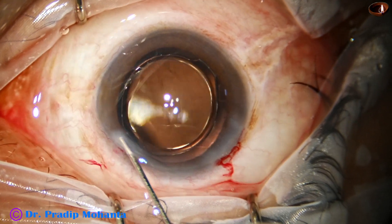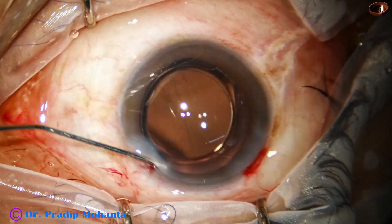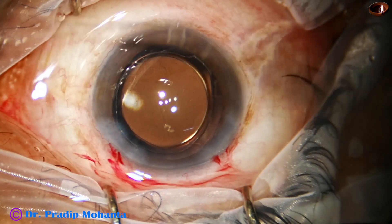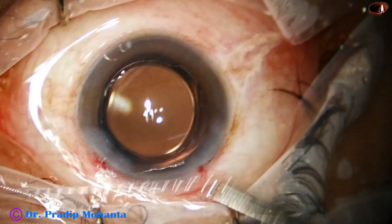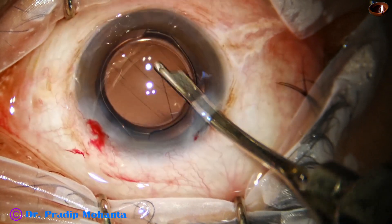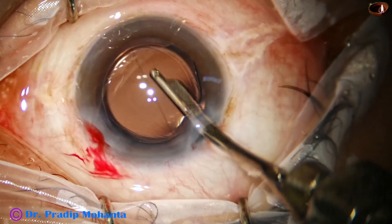Now this is closure of the side port, followed by final lavage and formation of the anterior chamber.